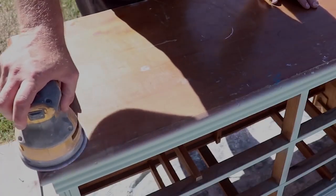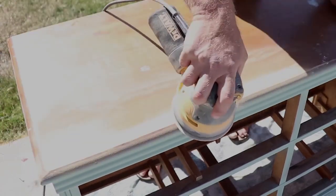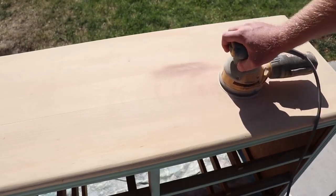Now just a little sanding on the top. I started out with 80 grit — the finish was on there pretty well but you can see quite a few gouges and dings. Once I got the bulk of the finish off I started sanding with 220 grit to finish it off and smooth out any squiggles that the orbital sander may have done.